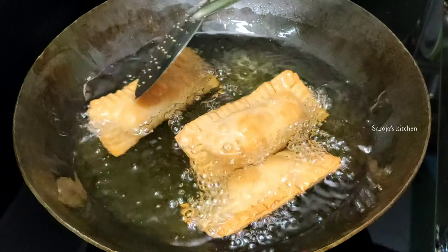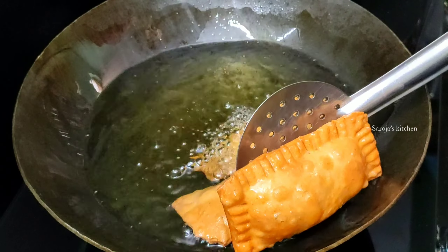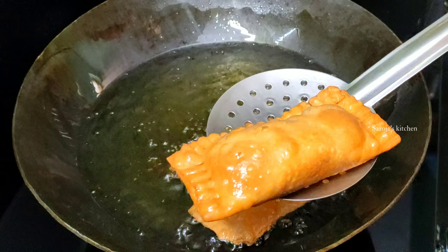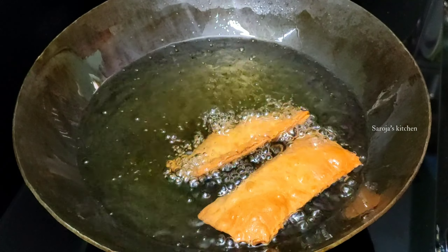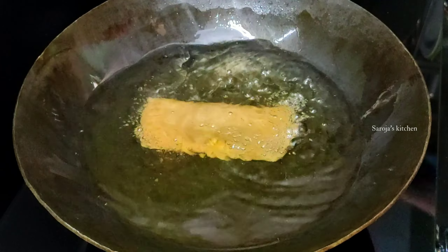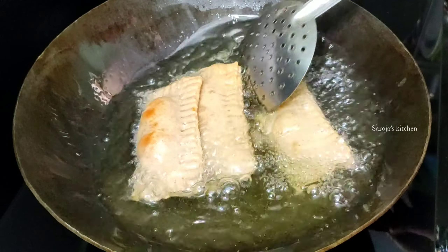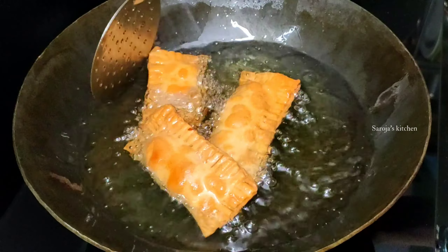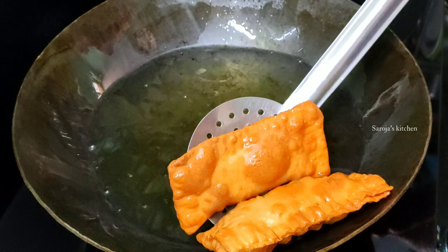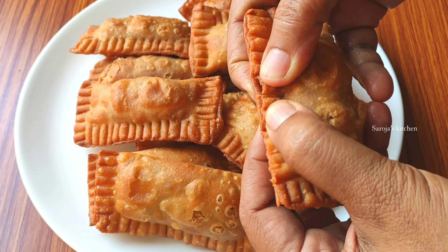Put the oil in a good golden color. Put it on a tissue paper plate. Put the oil in the top of the pockets — very tasty and crispy. Serve plain or put the tomato ketchup in a very good way.